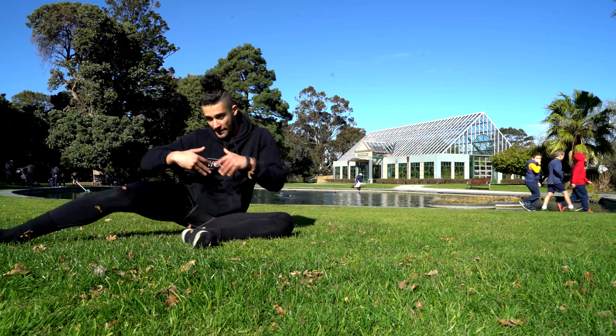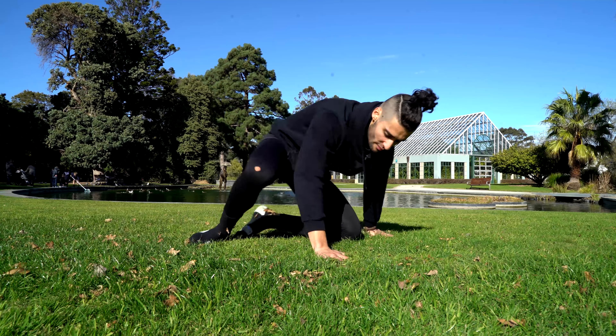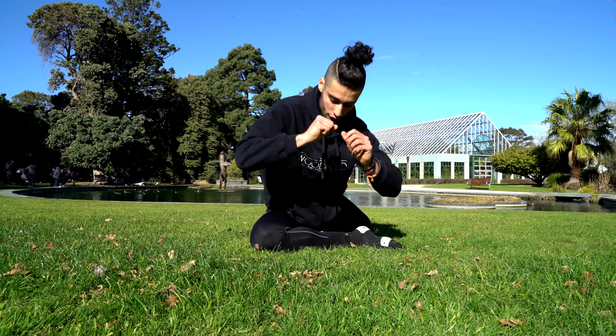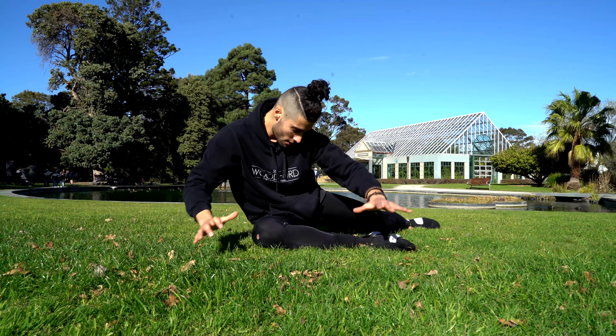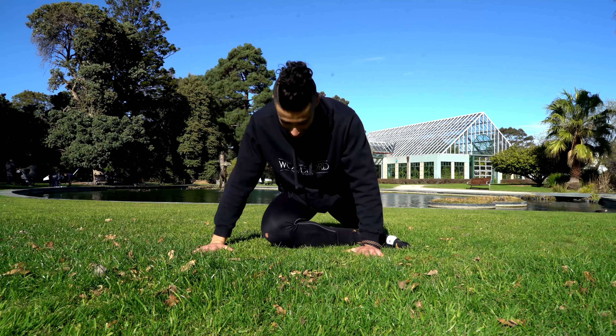So first you get into pigeon pose — we're not going to hold it passively. What we're going to do is drop that left hip down and then rotate into boat pose. Ideally you want to build up to where you can do it with no hands. So drop, rotate, and then try and reverse it and get back into that position.